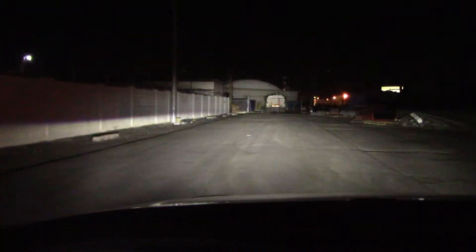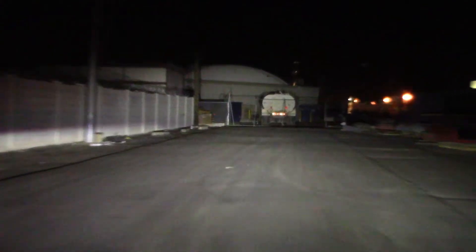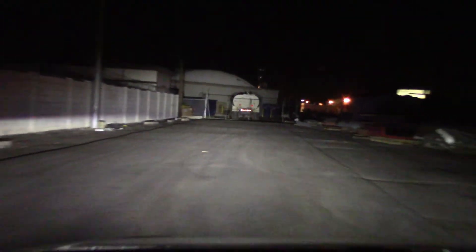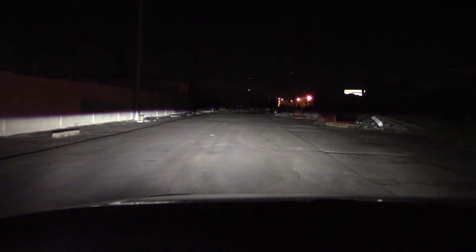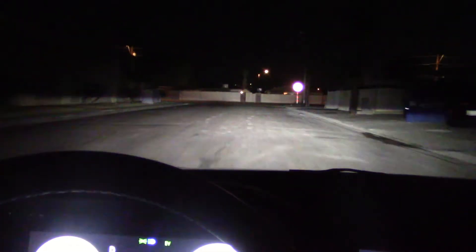Here we have the low beams on a wall 100 feet away — very bright, could be a bit taller, but they're not. Let's see what happens when we put the brights on — pretty good at close range. Here we have the brights on a fence 80 yards away and a building 130 yards away — pretty bright. The low beam reaches out well. Overall, these are pretty good headlights.